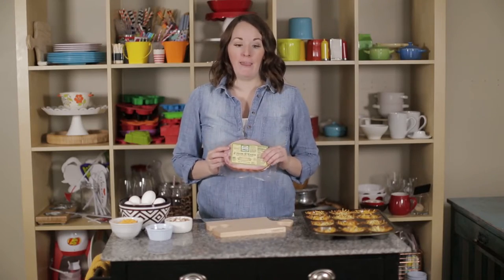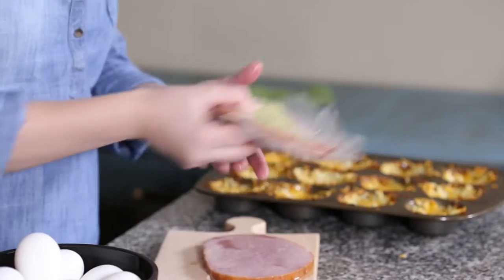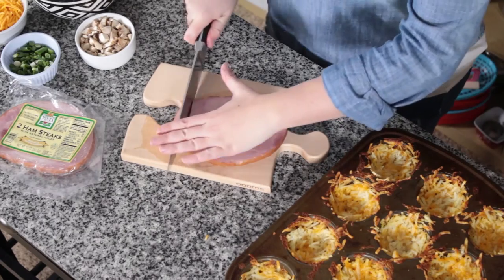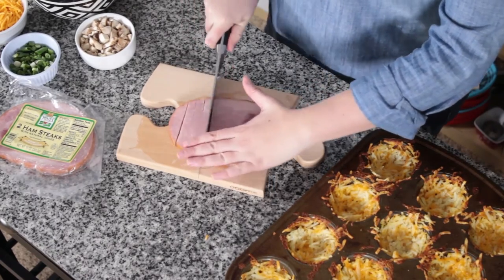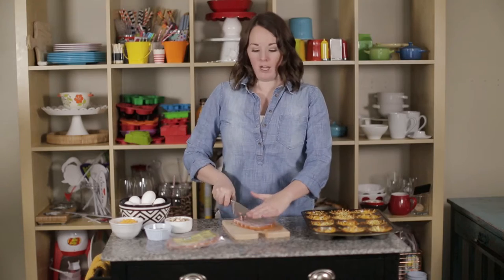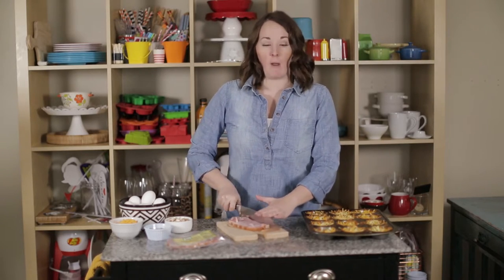I'm going to use some Jones Dairy Farm ham steaks — they're naturally gluten-free, and we really, really like them. So I'm going to chunk up one of these ham steaks and then we are going to fill each cup with just some of our favorite toppings.